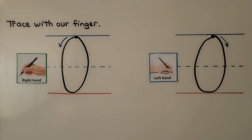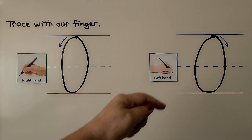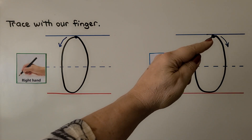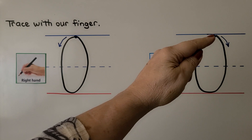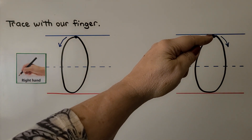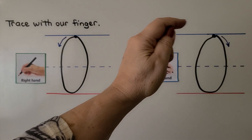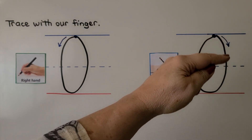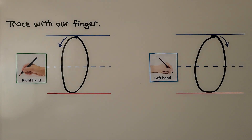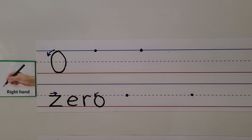For our left-handed students — students who write with the left hand — we start at the top at the dot and we go around this way, all the way around and back up again. Let's try writing zero.